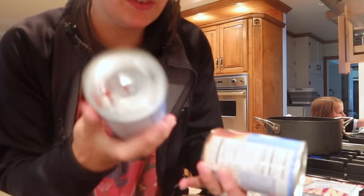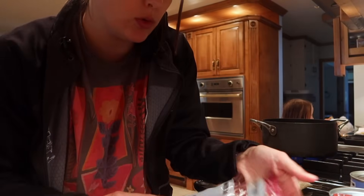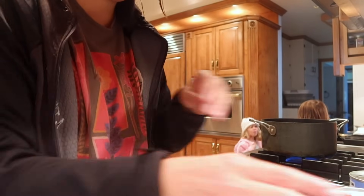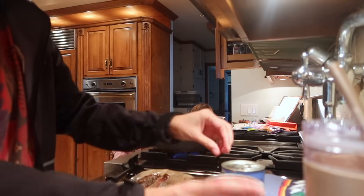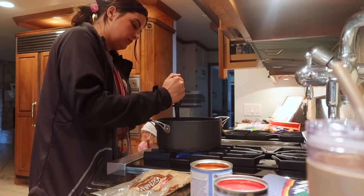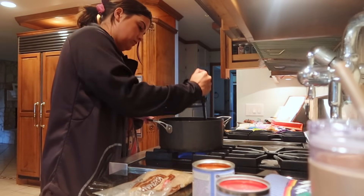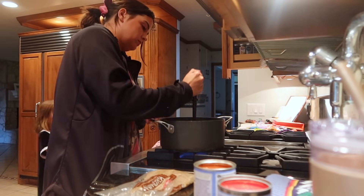I have diced tomatoes, chili beans, and then I found kidney beans and black beans — I'm going to put them in there and see how it goes. They're kind of liquidy though, so I'm going to drain them, I think, before I put them in.